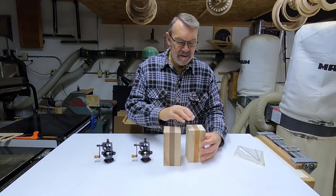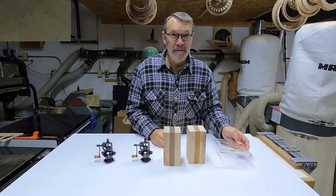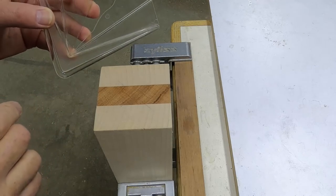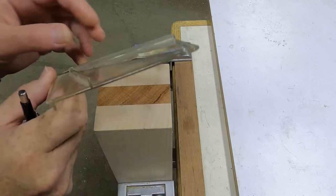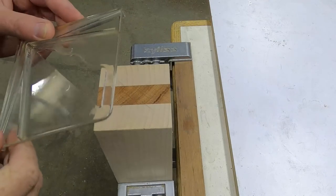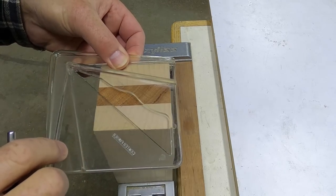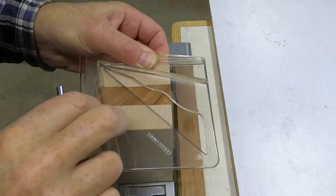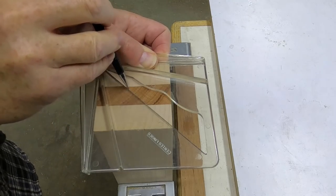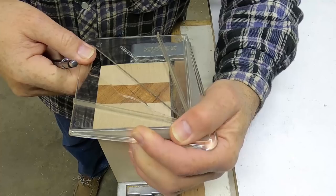I started by finding the center on all four ends of these two blanks using the center finder. This is how I did that: the center finder has two arms that go on each side of the blank, then you draw a line across and do the same around the other four sides. One thing to keep in mind — always pick one arm as the reference side, put it flat against the side you're starting with, then slide it up until the other arm touches, so that if it's not perfectly square it will be the same all the way around.